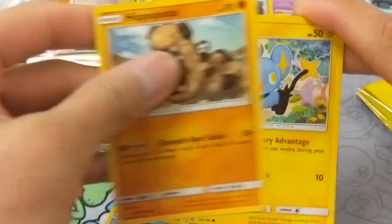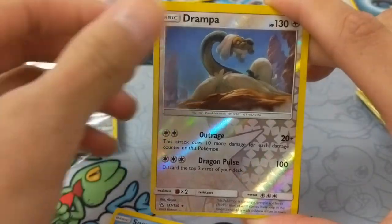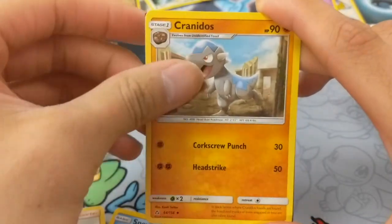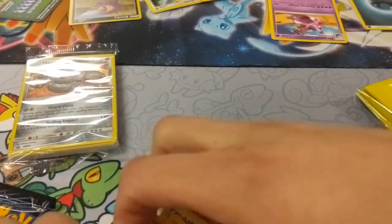Second pack: Snowbear, Hippopotas, Shinx, Dewbiter, Gibble, Drampa, Toxic Croak, Leap Energy, Volkner, Cranidos, Alolan Duck Trio, and the Code Card. So 0 for 2 — nothing notable in that second pack.